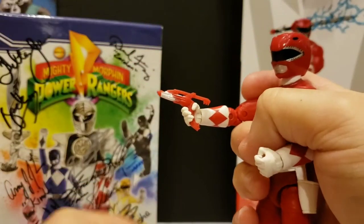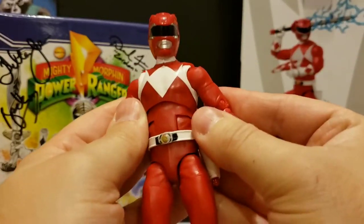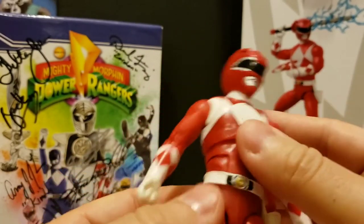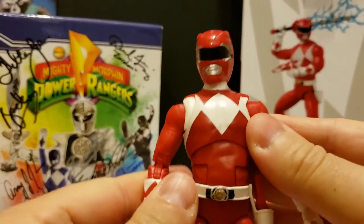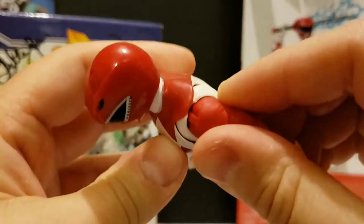It fits in his hand like so. Put it back in the pouch. Take a look — the reds are off a little bit between the arms and the chest, but it's still really nice looking. The paint apps seem all right on the helmet down to the body. He does have a butterfly joint here.